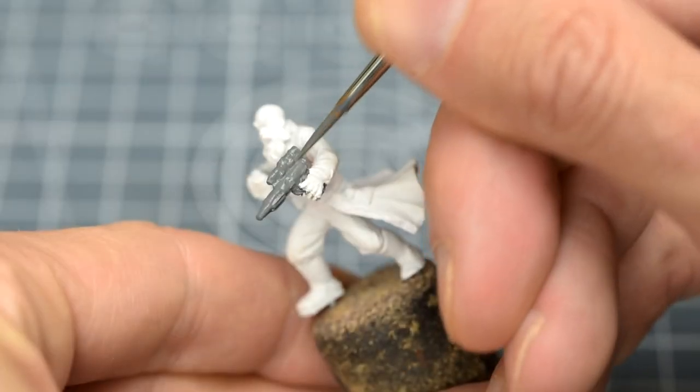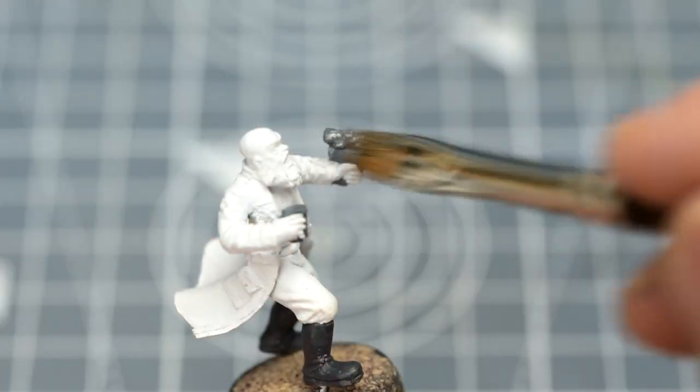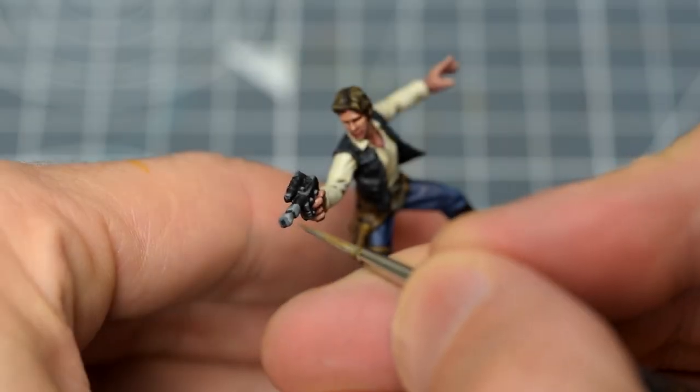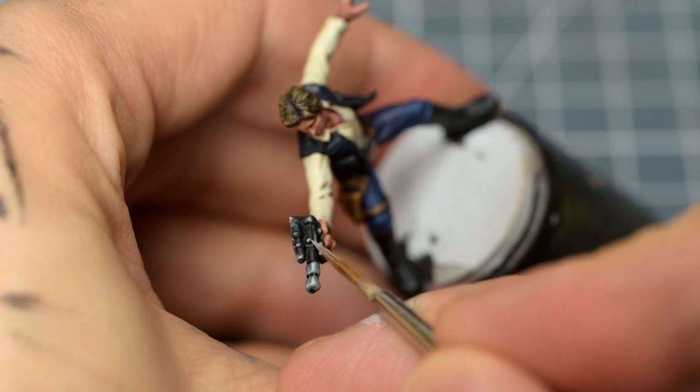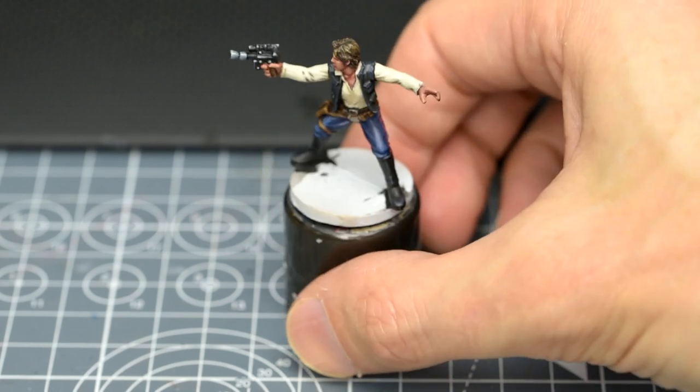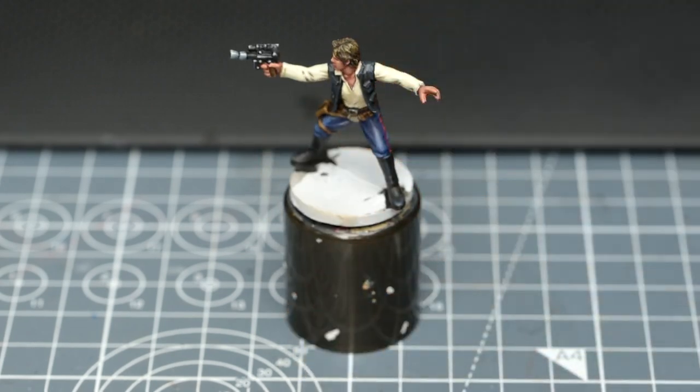Before painting, you will need to decide if you're going to drybrush the pistol following the method explored in previous episodes, or if you're going to use the more time-consuming method of manual highlighting as I'm doing. If you choose the quicker drybrush method, then now would be the time to do so. If you're going to manually highlight the pistol as I'll be doing later on, then you can begin applying the base colours right away, in any order you like.